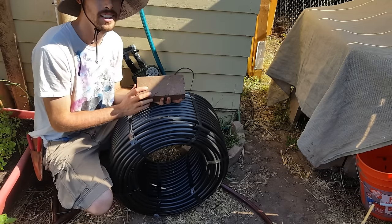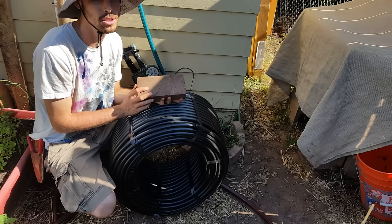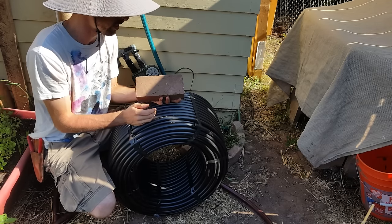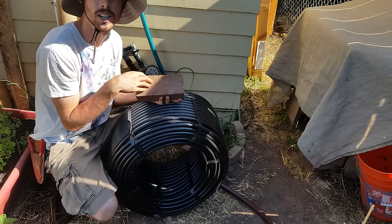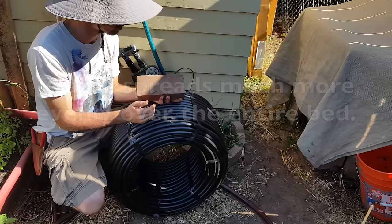Flow-through is not necessary, but I've seen other farmers online do it and I wanted to try it out. It was a little more expensive for the parts, but I'm really curious to see if it helps get a more consistent watering pattern and minimizes leaks.